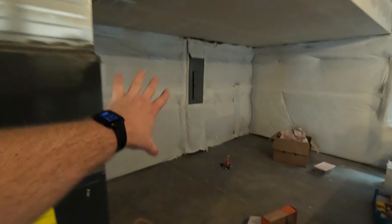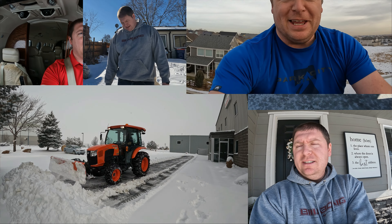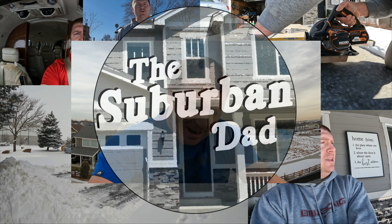Alright, welcome back to the Suburban Dad channel. We are starting a new series because it is time for me to finish my basement, and this is going to be a lot — I think it's going to be a lot of videos, honestly. The last two days I've been basically trying to get this thing prepped and cleared out. So I'll kind of walk you through what we're doing here.